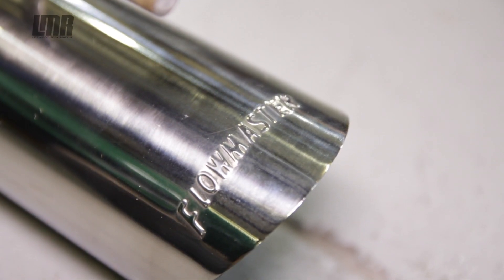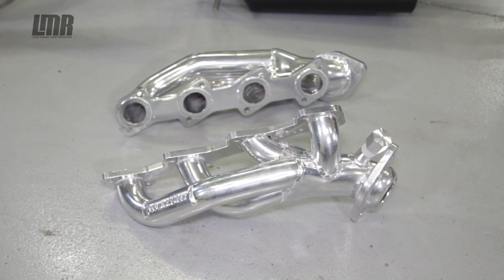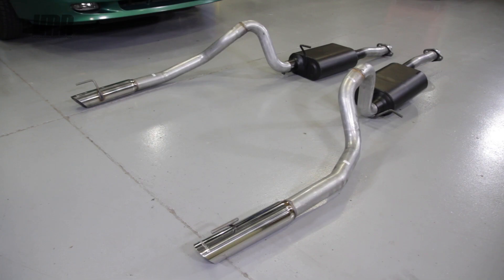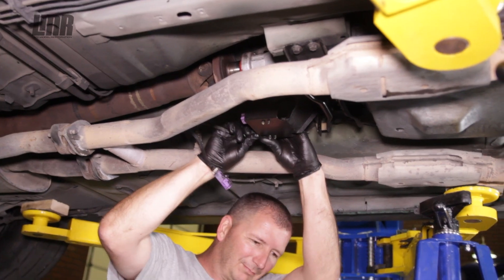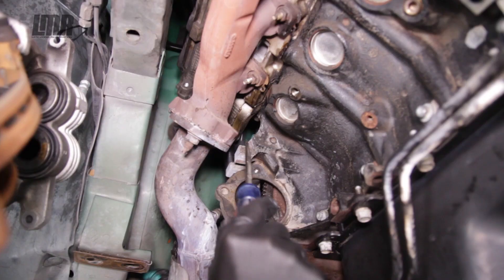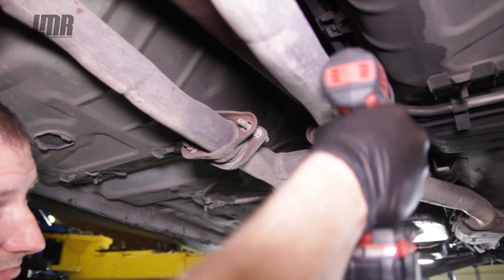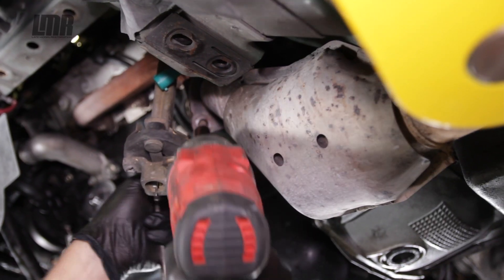In the business for more than 30 years, Flowmaster is committed to delivering the best exhaust products in the industry. Their extensive research and development has produced some of the best mufflers and exhaust systems available for the Mustang. They are a staple not only in the Mustang market but many others as well. Exhaust shops near and far usually carry some sort of Flowmaster muffler, the reason being they sound good, especially on a Mustang.